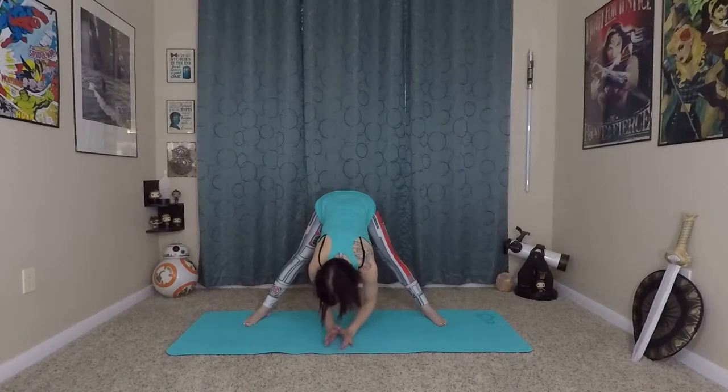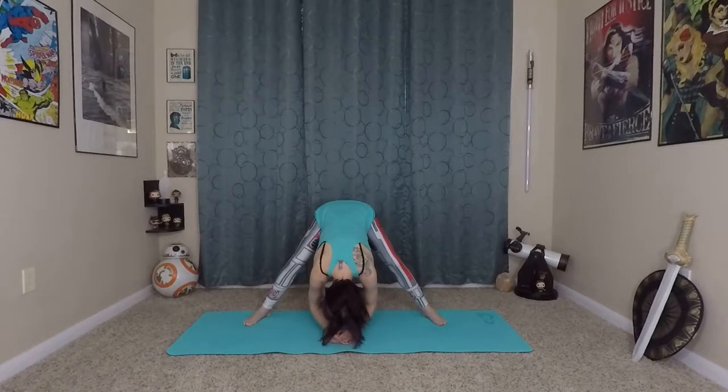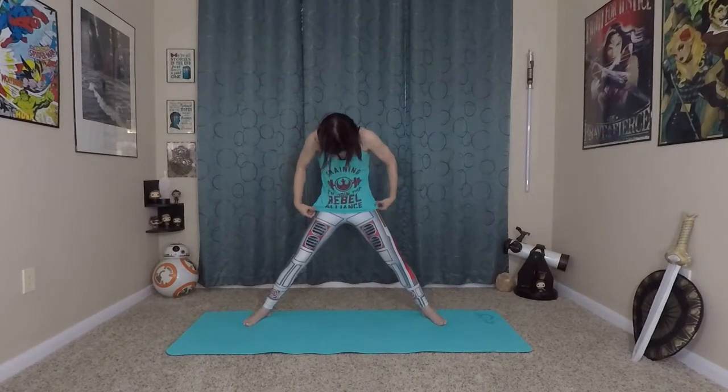Make sure that you're keeping your hips square here and keeping that mula bandha breath this entire flow. From here, bend your knees again. We're going to roll ourselves back up to our star.